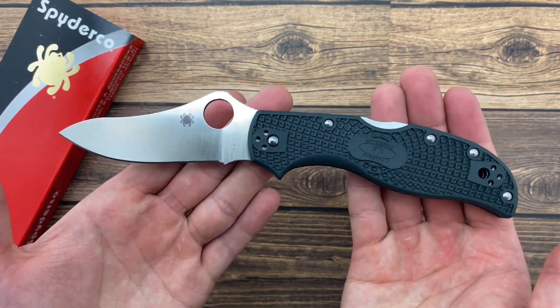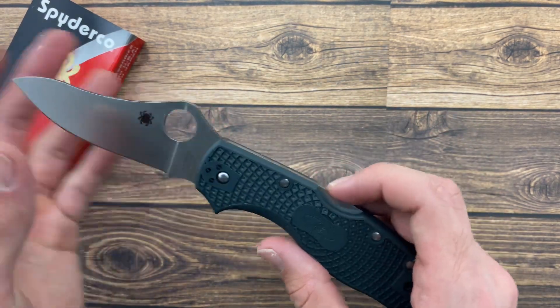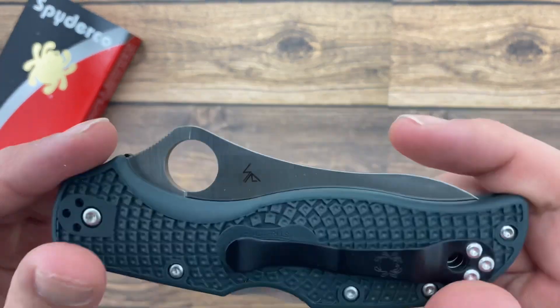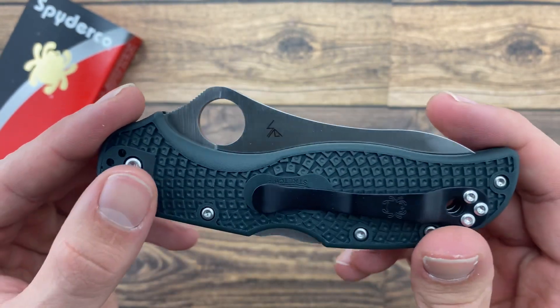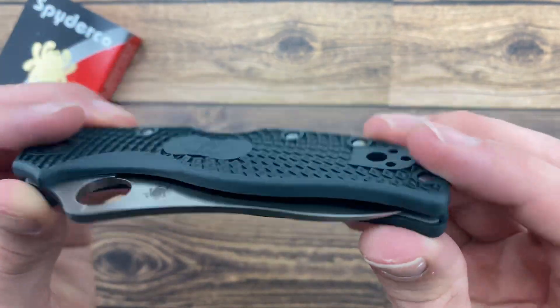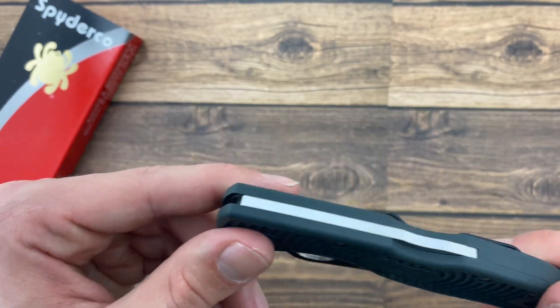The total length is 8.16 inches and the handle is 4.71 inches. The pocket clip is ambidextrous and four-way positional, so you can position it here, here, here, or here for tip down or tip up carry.